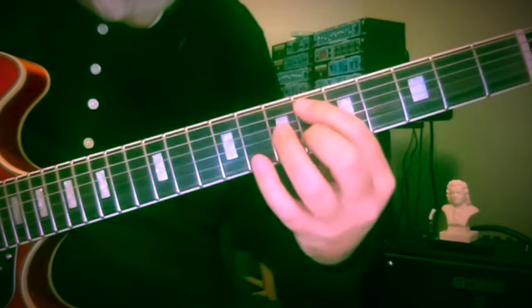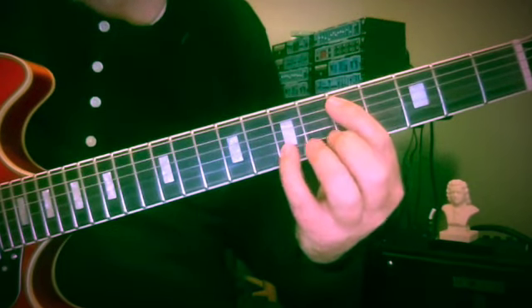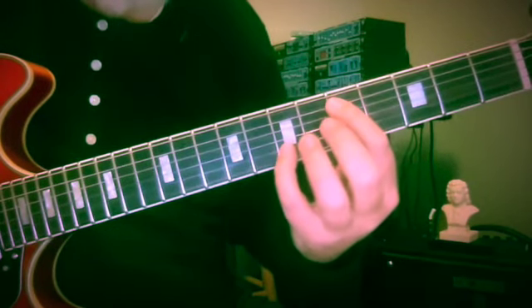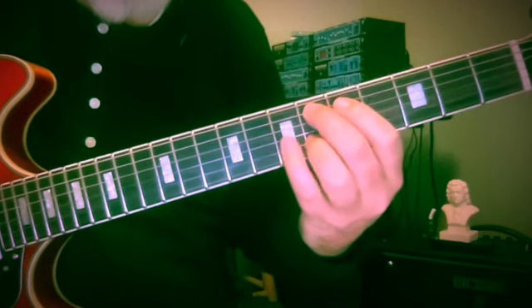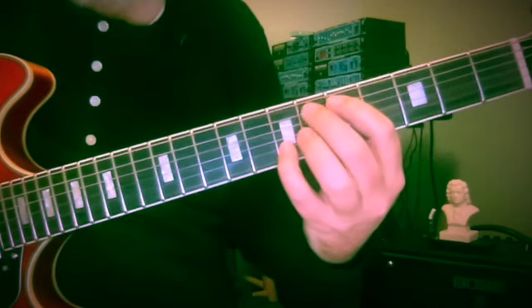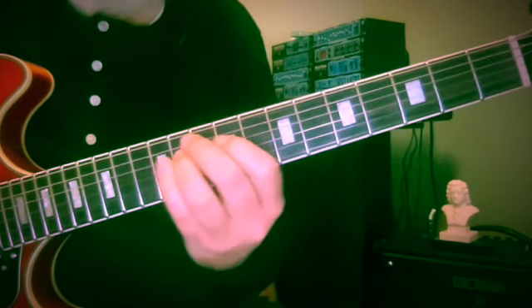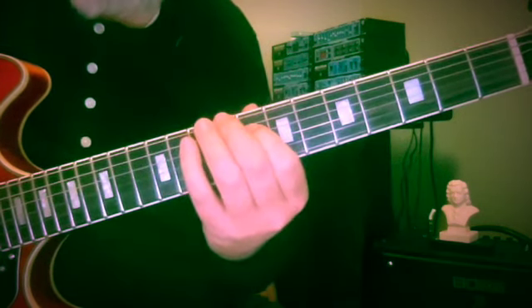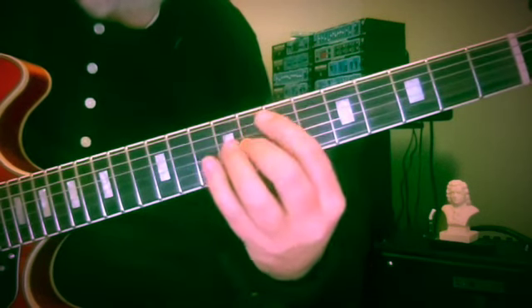I'll explain what I mean here. We're going to start with the interval of a tenth — a usable, more or less consonant interval — and we're going to run the bass line up by half steps and the soprano line down. Then we're going to come back.